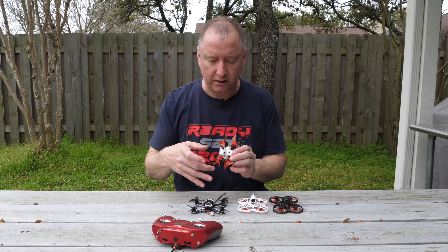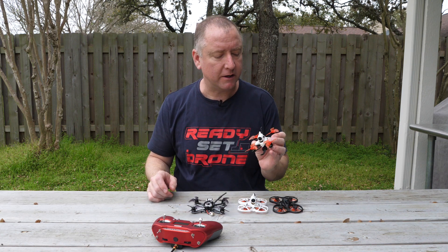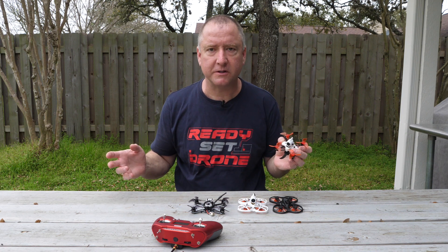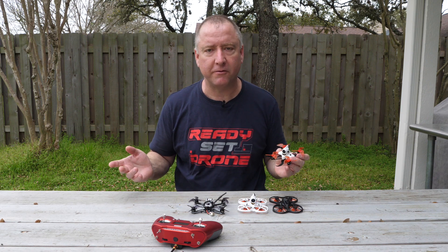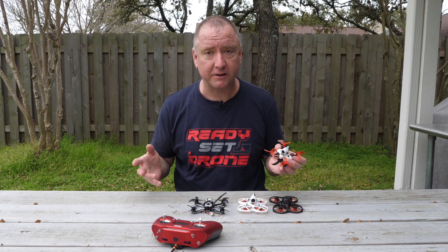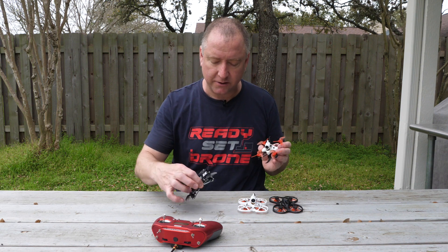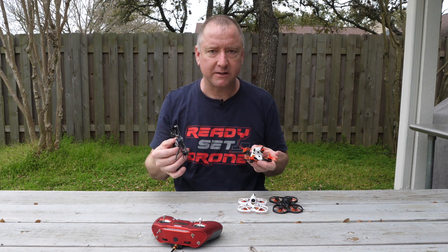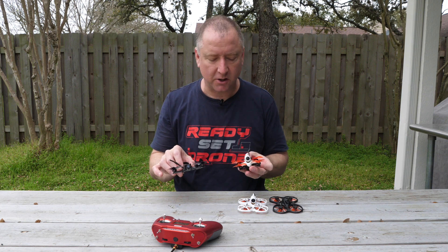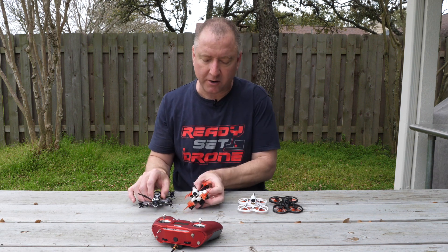At the end of the day, I would categorize these in different ways. I would definitely call the new Tiny Hawk 2 Race more of an expert flyer. This one is so powerful and so fast that if you're not in a big open space — and even if you are and you don't know what you're doing — it could get away from you very quickly. If you are an expert flyer with a lot of FPV experience, it's going to be a ton of fun. Both the Tiny Hawk 2R and the Tiny Hawk Freestyle are a bit more advanced because they have a lot more power, cover space faster, and also don't have any guards around the props.